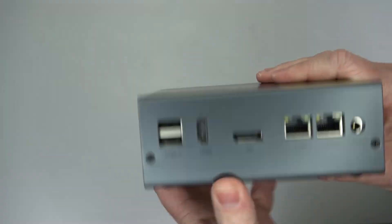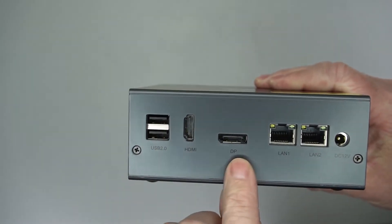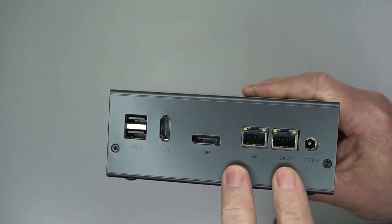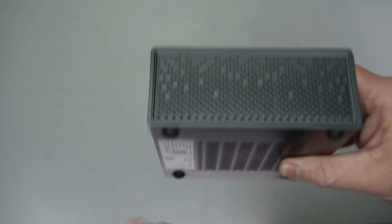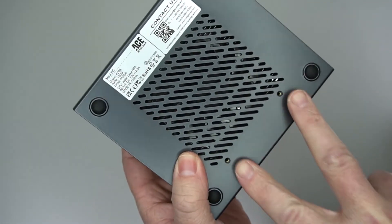On the side you've got plenty of ventilation. Then you've got two more USB ports, HDMI, DisplayPort, two LAN ports which is really nice, and then your power connector. On the other side you've also got plenty of ventilation, as you do underneath.